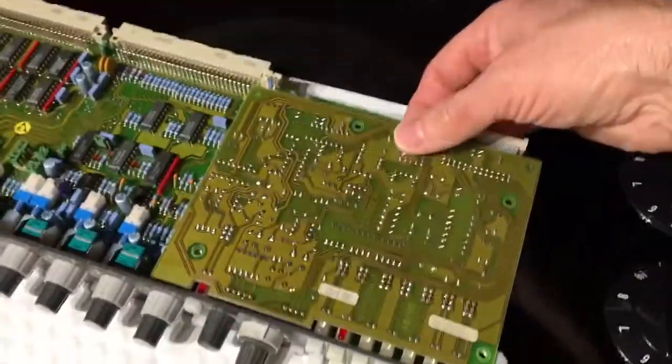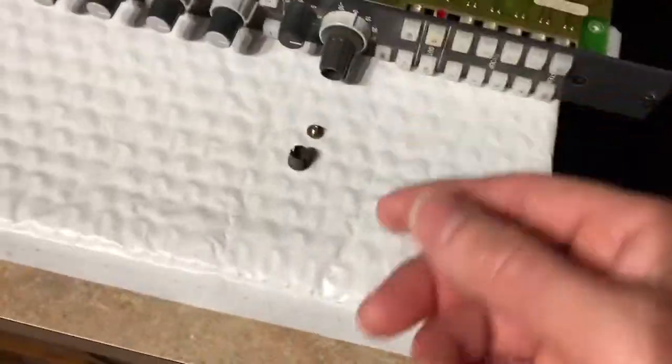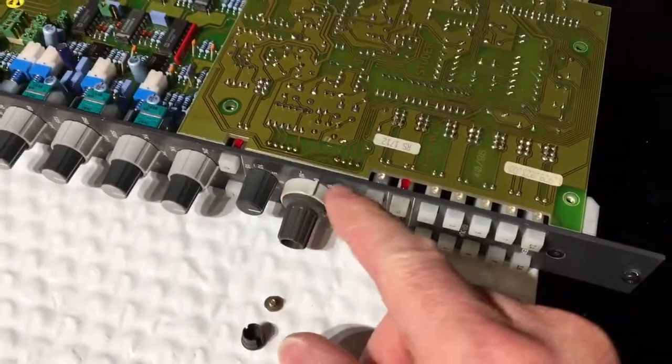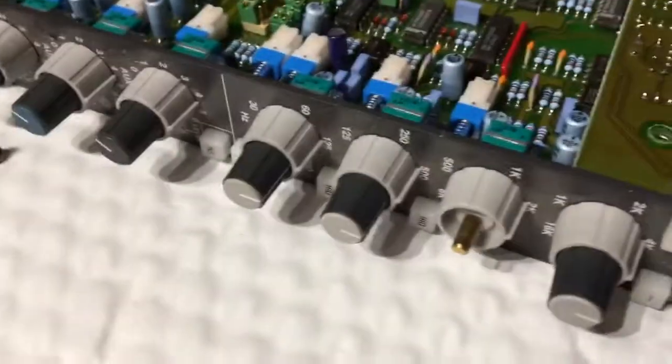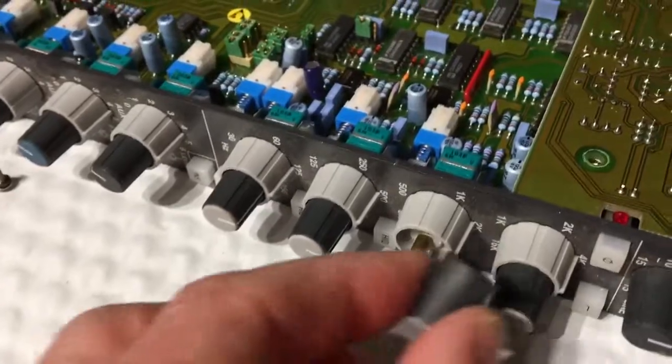Those hold the sideboard on, and I was having trouble getting it off because I couldn't pull this knob off. All the rest of these just slide off like most other knobs — they just slide off and you have a shaft under them.